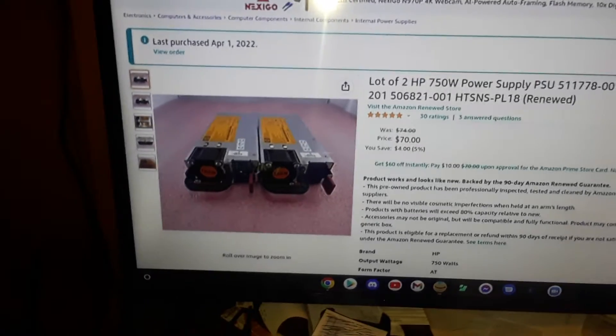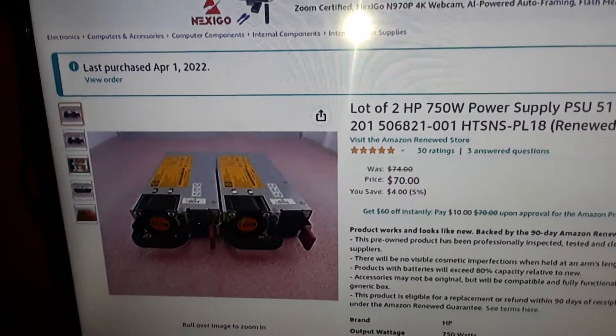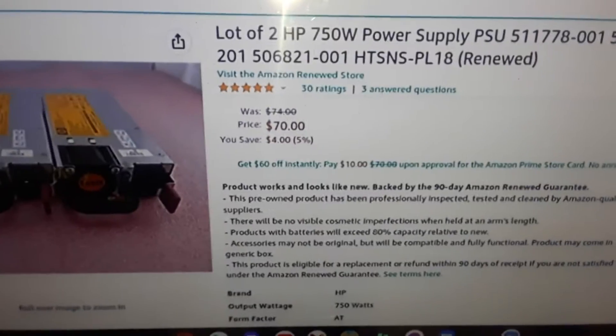Hello YouTube, I am back again with another video. I just got done ordering some new power supplies for my mini doge and my Z9 mini over there. For the price of two 750 watt HP silver power supplies for 70 bucks, that's not too bad.